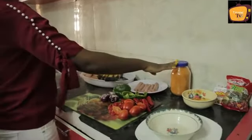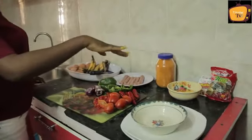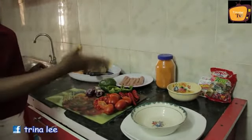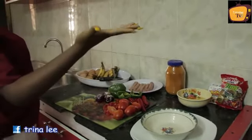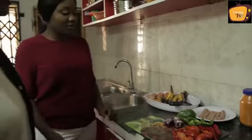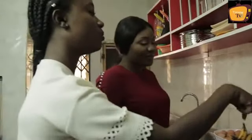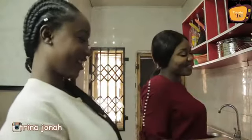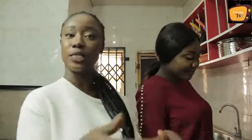We have sausage, and I use the spice because it tastes good. And green pepper, onion, tomato and pepper — and of course oil and powder. Are you going to pour the whole pepper inside? The whole bottle? Just small, just small. Okay, so without wasting time, let's get started.